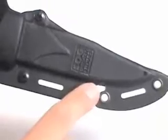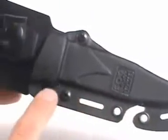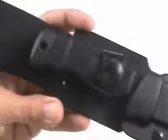The sheath itself is a hard case made of Kydex material. There's a groove on the outside which allows you to cut cord without removing the knife from the sheath — that's kind of a nice feature.